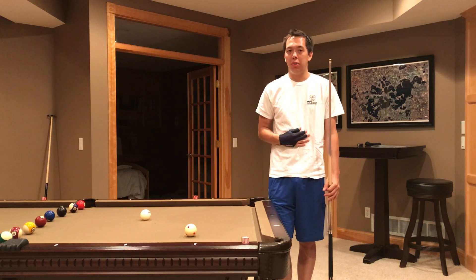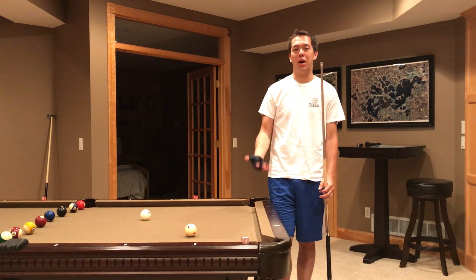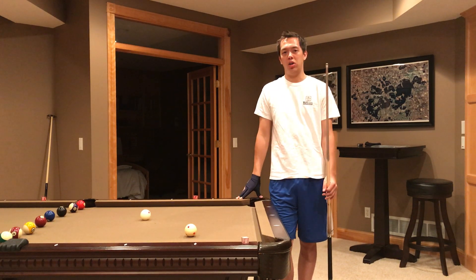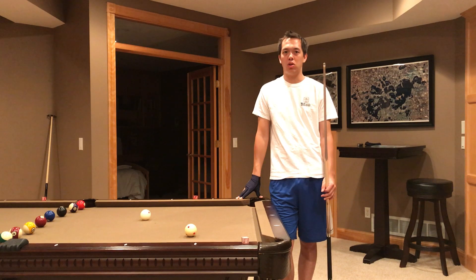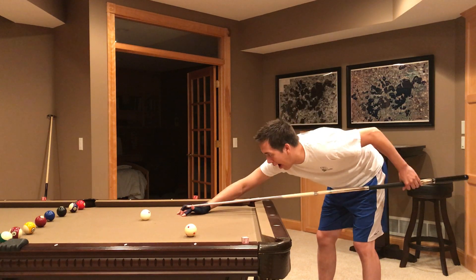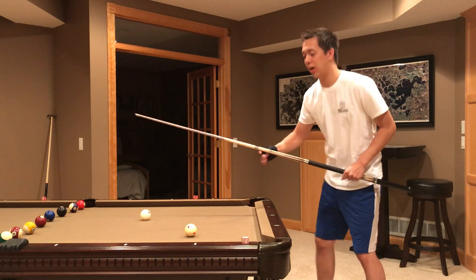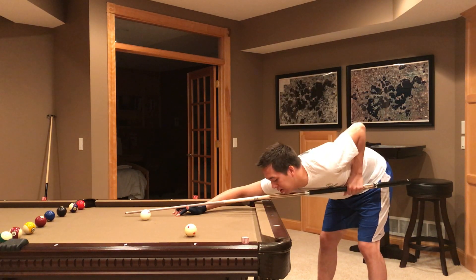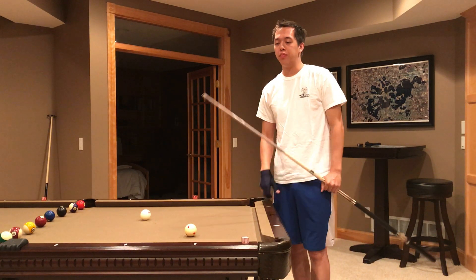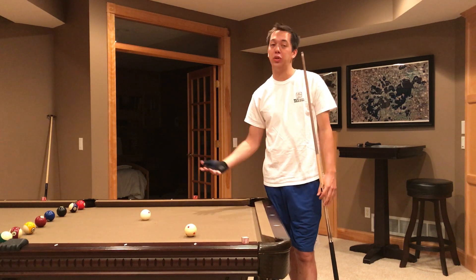For me, because I'm a taller player, I've seen that from my form, in order to have the best pendulum stroke possible, I actually elevate my chin. And there's another video that I made on chin elevation. But it's really helped my game for a couple of reasons. It's allowed my arm to have more room to move, which allows me to have a better pendulum stroke. Because I used to be very tight like this and it would hit my chest and that pendulum stroke was kind of halted at the end. So by putting my chin a little higher, I was able to get a better pendulum stroke.